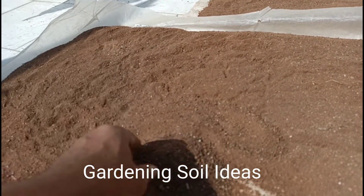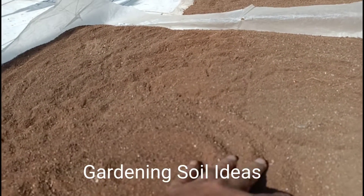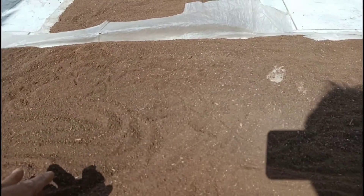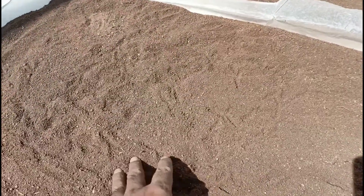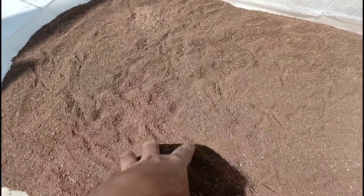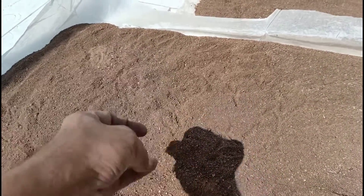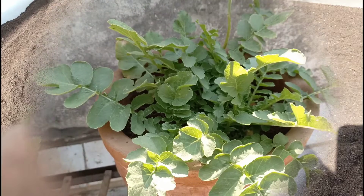Soil is a big part of the mix. Recharge it and install it again. The result is a big part of the soil. It's a garden soil, a little worm compost, and kitchen waste. I've made a fertilizer compost. And it's a big part of the result.